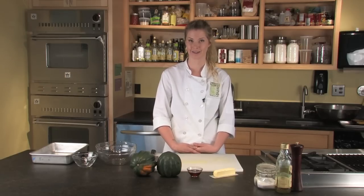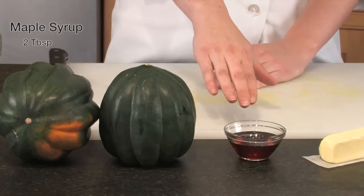Here's what you need to get started: acorn squash, two tablespoons of maple syrup, and one stick of softened butter.